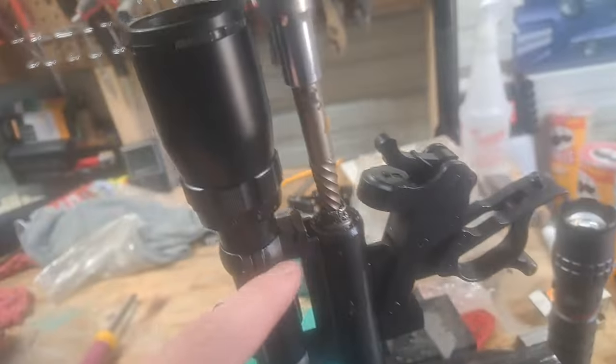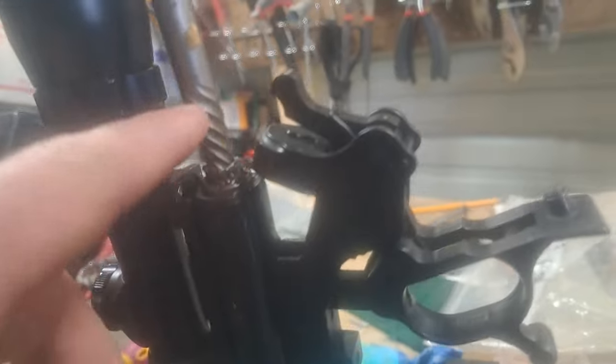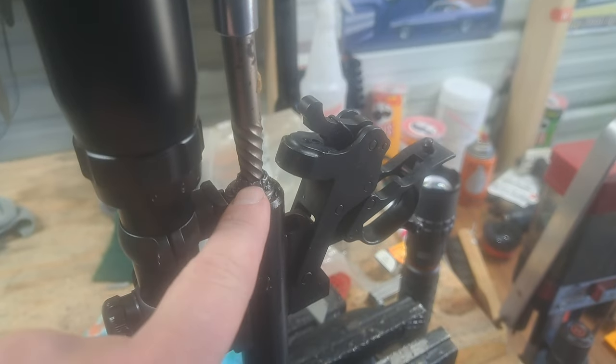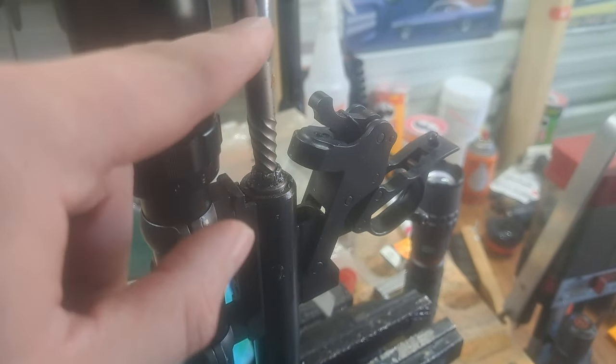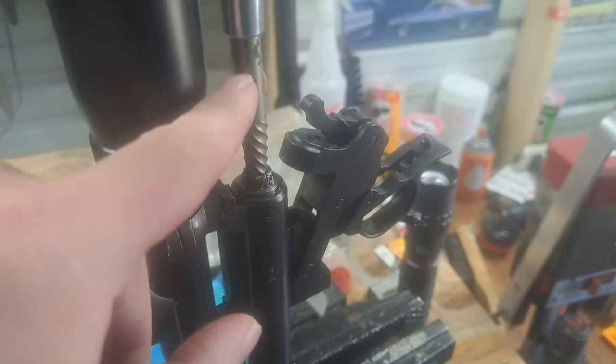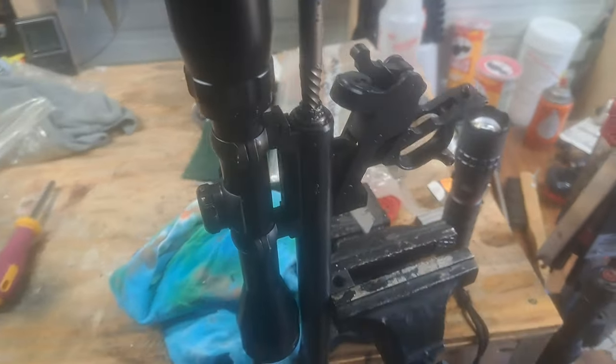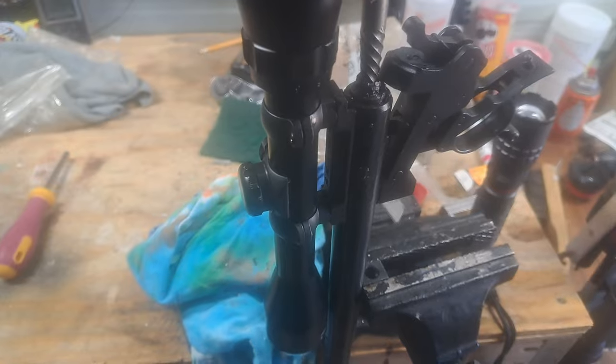I took my hammer and drove that easy out in there as far as I could get it, then just put a 10 millimeter socket on with a big half-inch drive, and she's coming on out now.